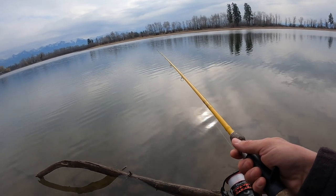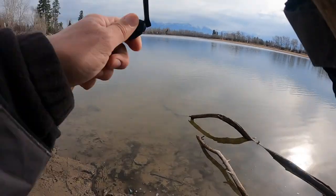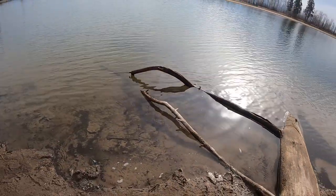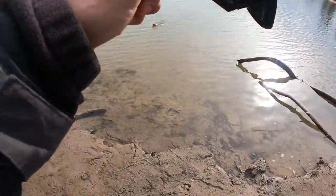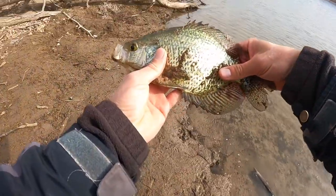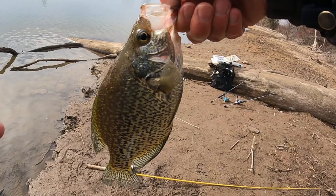I just saw my bobber do a weird shimmy — yeah, I can set the hook. Come on, out of the tree — there we go, another one. This is a lot better. A lot better crappie. Oh, he kicked the hook right at shore — lost him. There we go — that's the last one, time for a picture and go home. Nice 11 inch fish.